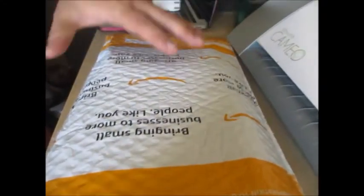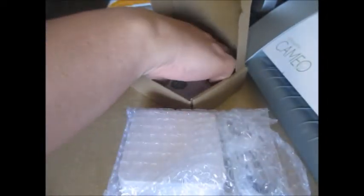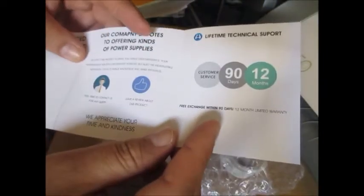So I purchased this thing from Amazon. I'm doing a short unboxing of this product. Nice little manual inside — it just came in this simple box. It's not sealed. Supposedly comes with a 12-month warranty and free exchange within 19 days.